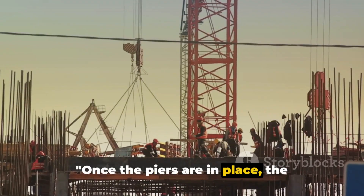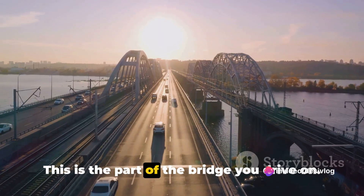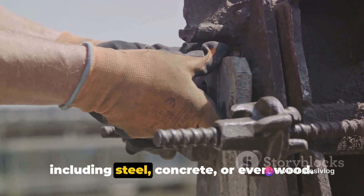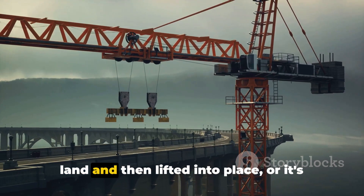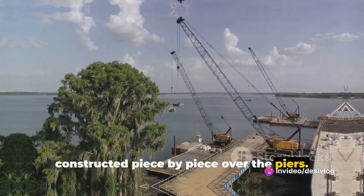Once the piers are in place, the bridge's span or superstructure is built. This is the part of the bridge you drive on. It can be made of various materials including steel, concrete or even wood. The span is either built in sections on land and then lifted into place, or it's constructed piece by piece over the piers.